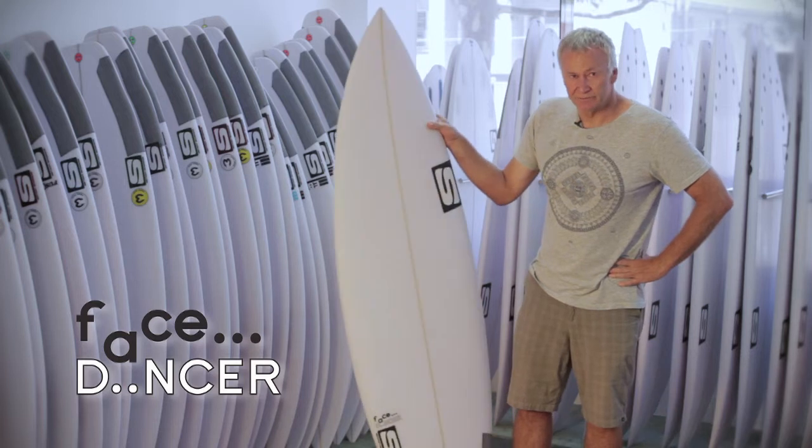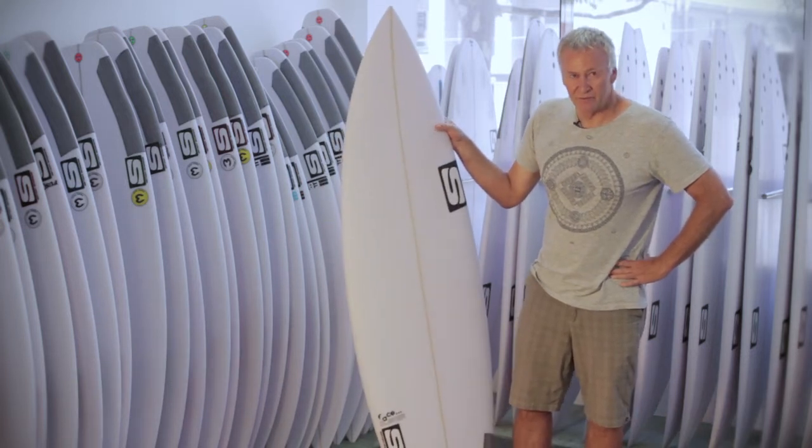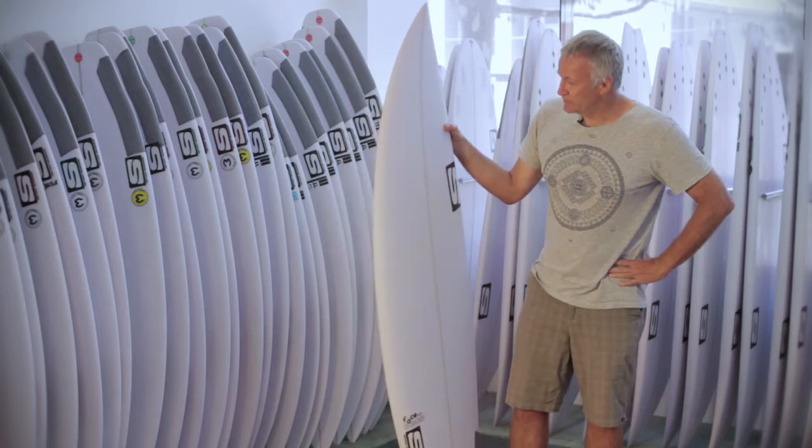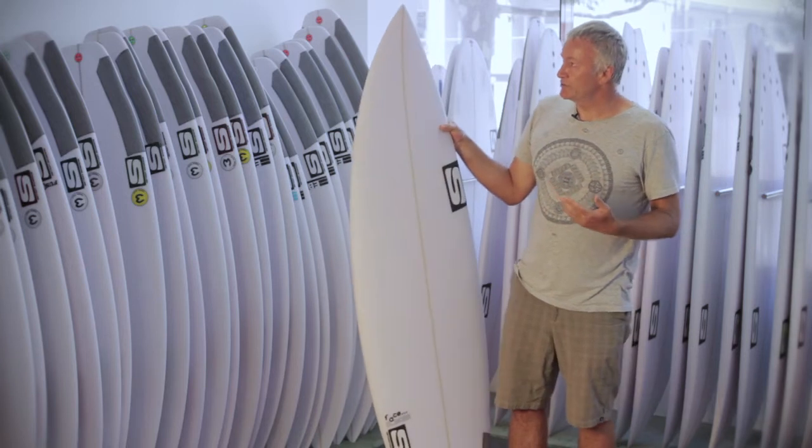Facedancer is a new model. It's a high-performance wonder five-foot wave board. It's inspired by the tour — a lot of the guys on the world tour are surfing something similar to this.